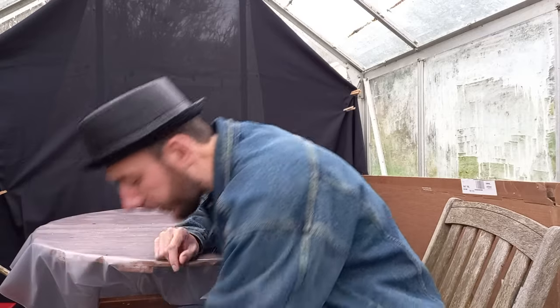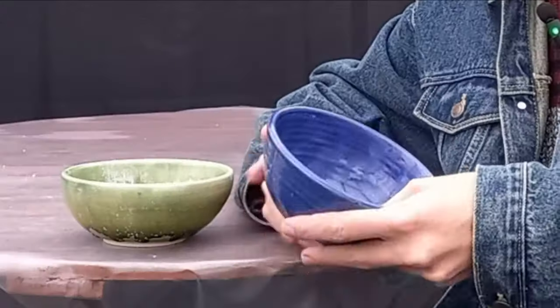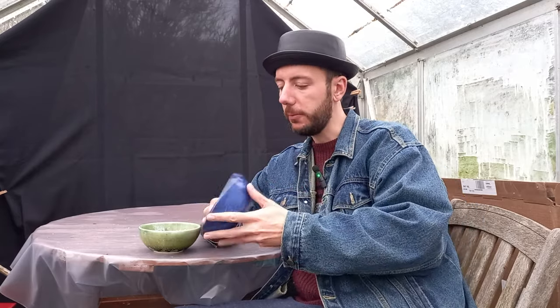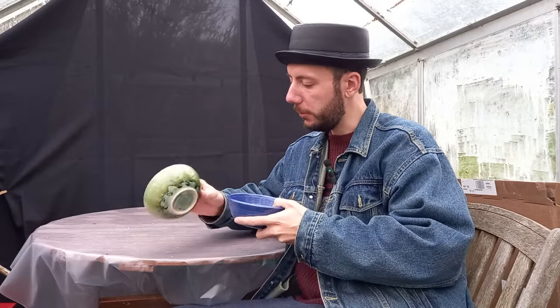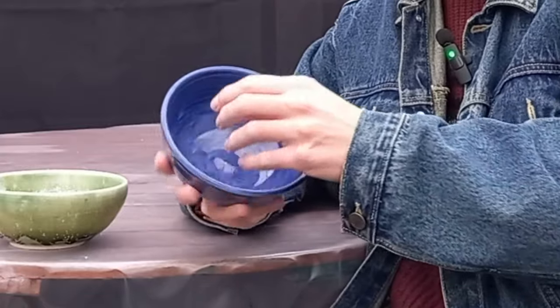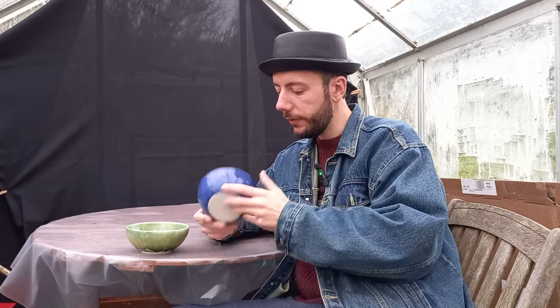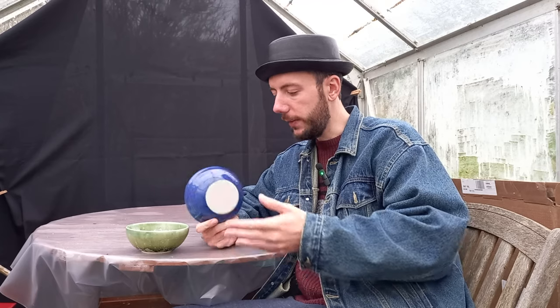I know a local potter called Mo, and every so often he has a bargain bin or bargain basket outside his door. He puts out what he classes as seconds, but to the amateur's eye there's nothing really wrong with them. He's put out these two pots and I picked them up for five pounds each — originally intended as trinket bowls or pet bowls — but put a hole in the bottom and you've got a little bonsai pot.